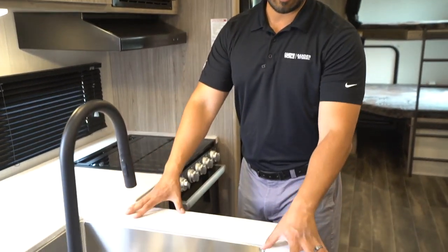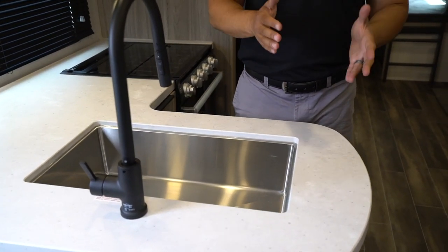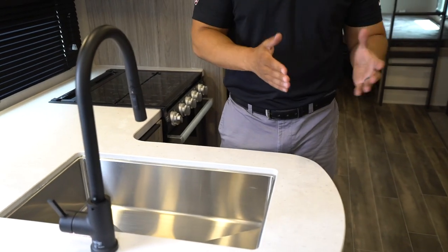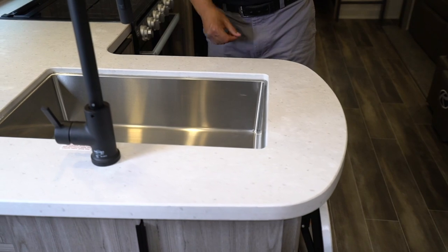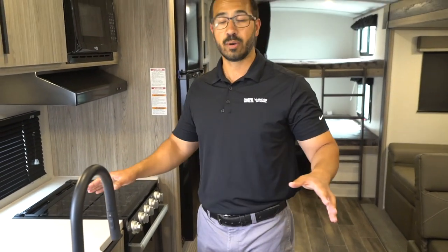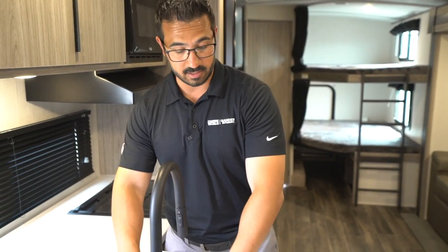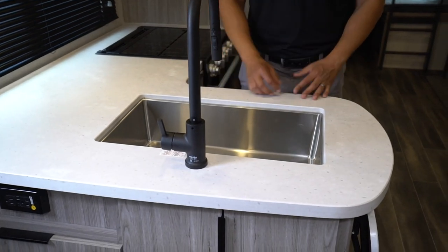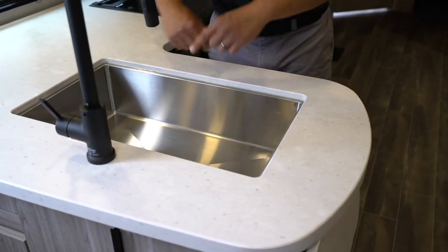Because they have the upgraded countertops — they use a thermal foil, which is in between a T-mold and a solid surface. Definitely better than T-mold because you don't have the molding popping off around the edge. It always happens with T-mold, and water gets in it and it rots your countertop. This is such a good system, very similar to solid surface, that it allows you to undermount the sink. Much cleaner look, easier to clean the countertops so you don't have that rim around here.